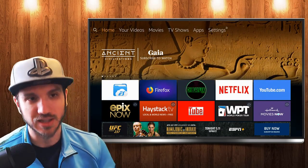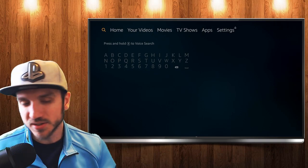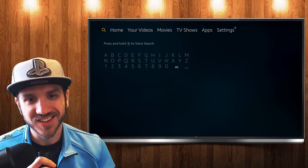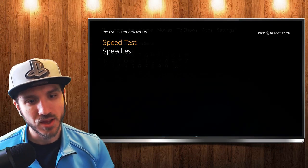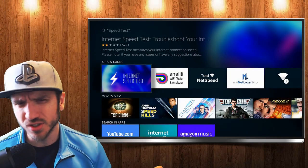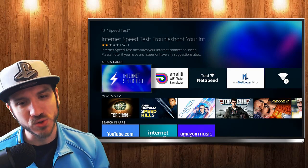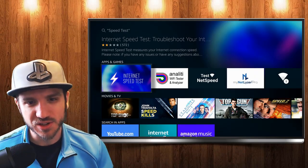Now let's go to the home menu of the Amazon Fire Stick by pressing the home button and going over to the search icon over here to the left. Let's type in or say 'speed test.' There are going to be a few different speed tests that you can select here. The first one — do not go to that one. It just doesn't work; it doesn't give you your upload speed at all and it freezes a lot, so that's why it has a lower rating.